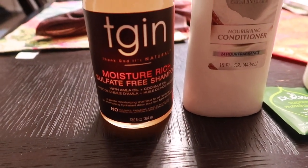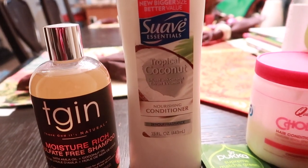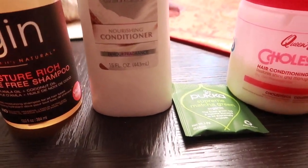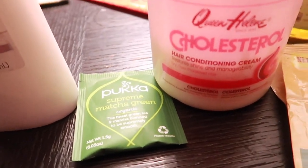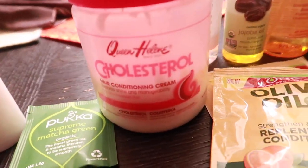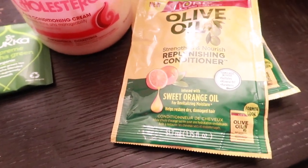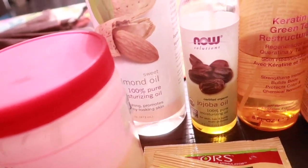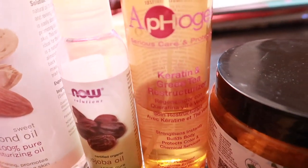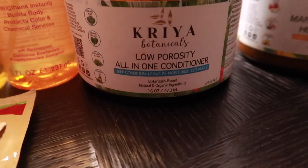Hey y'all, it's my moisturizing wash day. We have TGIN's Moisturizing Shampoo, followed up with Suave's Tropical Coconut Conditioner. Then I'm going to be doing a green tea rinse. I'm going to be using Queen Helen's Cholesterol combined with two packages of the Olive Oil Replenishing Conditioner with Sweet Orange Oil. I also like to add a little bit of almond oil and some jojoba oil. Then I'm going to be using the After Juice Green Tea Reconstructor. Off-cam, I'm going to be using Cryer Botanicals Conditioner and her Mango Buttercream.